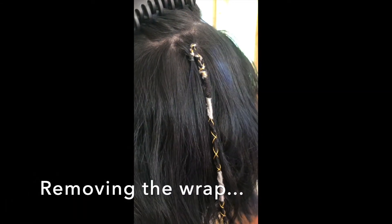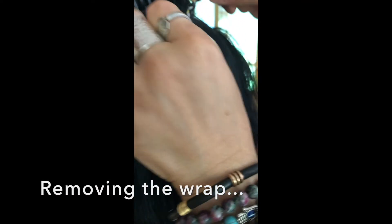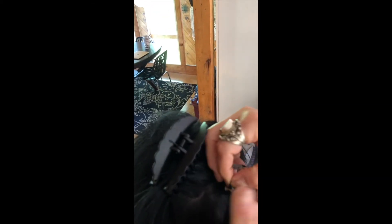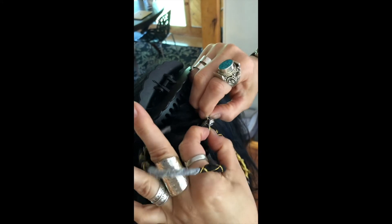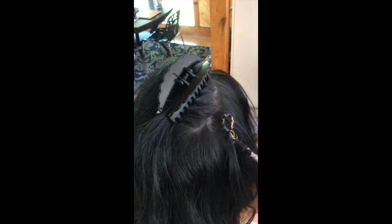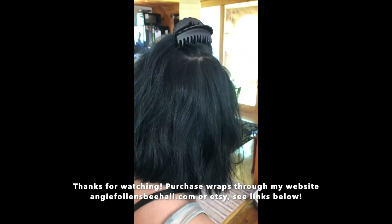To take it out, just reverse the whole process. Start with the wrap and pull it back through the loop — gently pull it through. The wrap will come right out. Then take the rubber band out, and you can put it in another day.